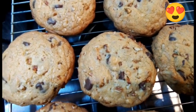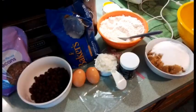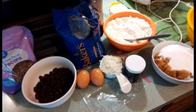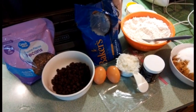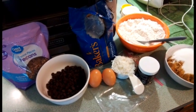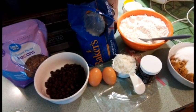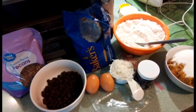Don't those look scrumptious! Hello, this is Char from the Real Kitchen for Real People, and I trust that everyone is doing and feeling well. Today I would like to feature chocolate chip coconut pecan cookies.